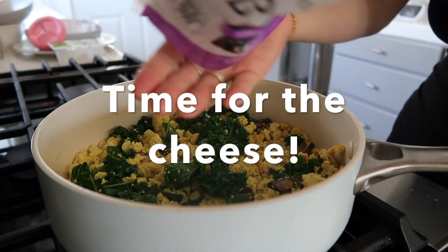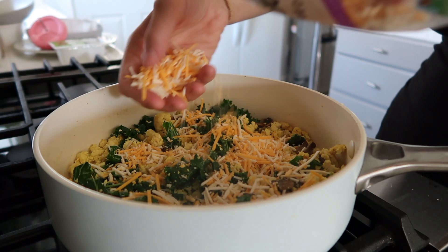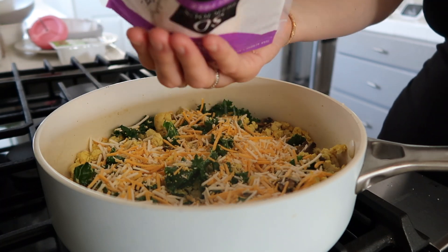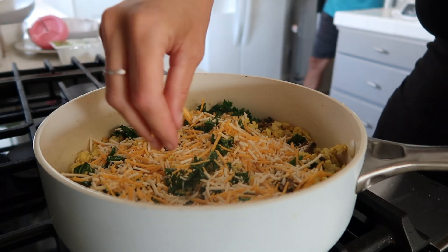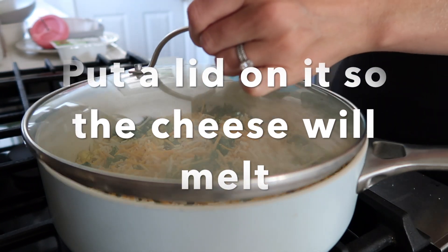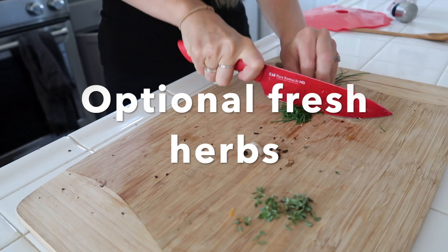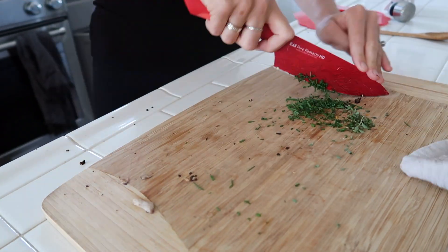Then you can add your cheese — go ahead and add as much as you like. I like to put a layer all along the top, and then I'll place the lid on the pan so it'll all melt together and be super delicious.